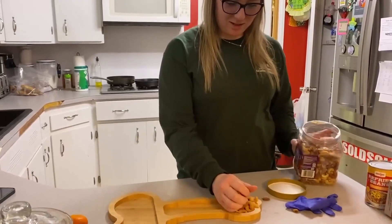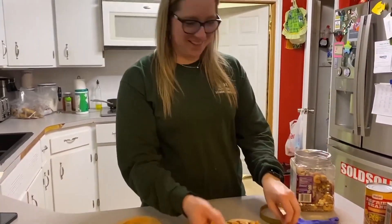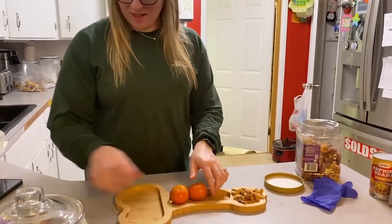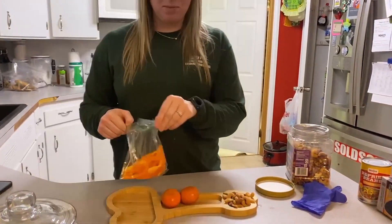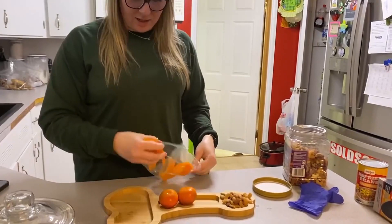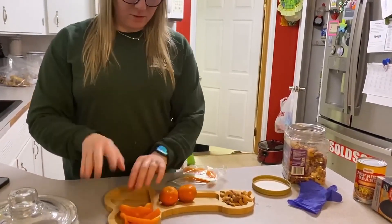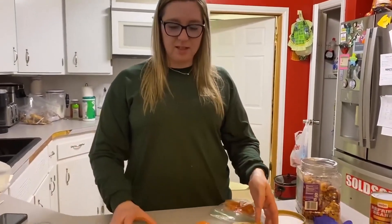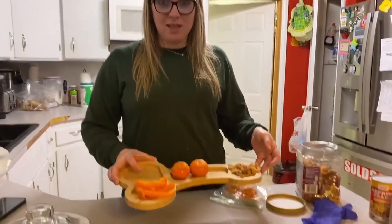I'll put some nuts down here at this end, and then you have some oranges that you could put in here. Obviously you want to peel the oranges, and I got some peppers down here. You could put some fruit on here, some different crackers. There are many different things you can do with it, but I just want to show you the size of it and I hope you guys like it.